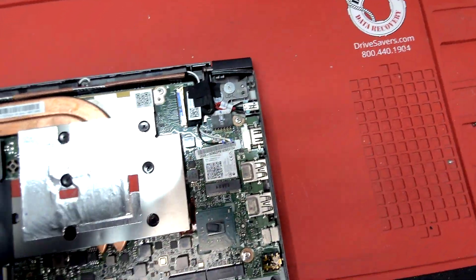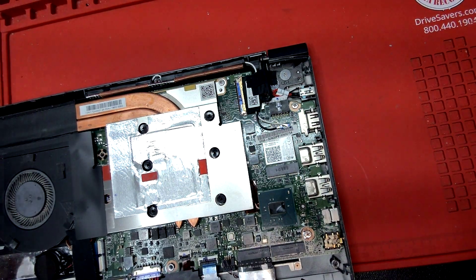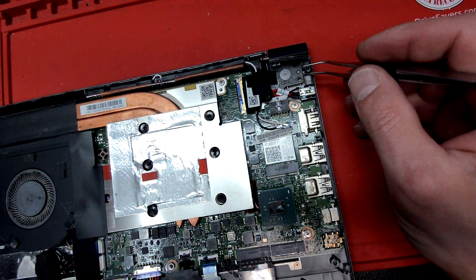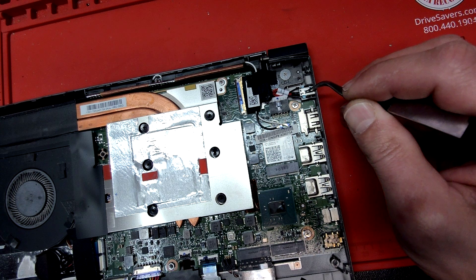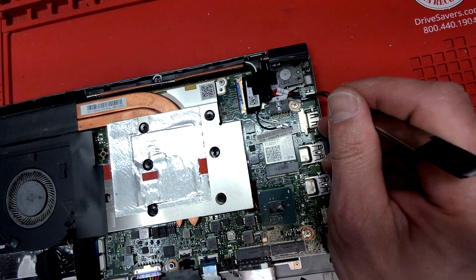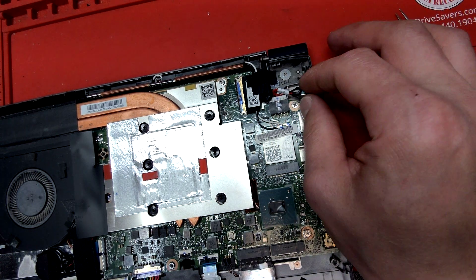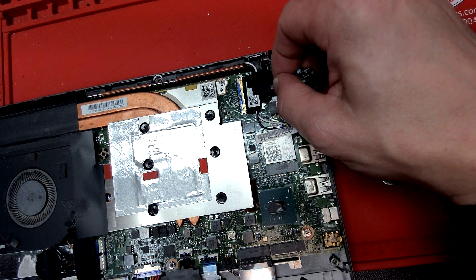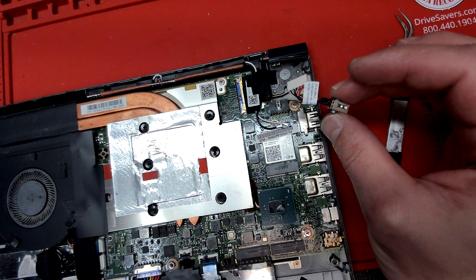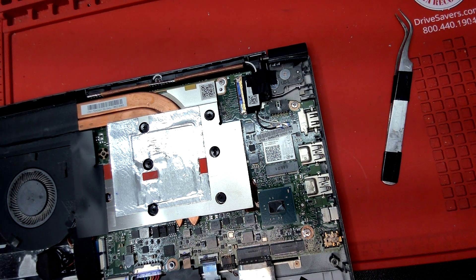As you can clearly see, it is not soldered by any means — it is actually one of the easiest jacks to remove. In most computers you'll have at least one screw holding the DC jack, but this one doesn't even have that. All you want to do is lift it from these tabs, just like this, and pull the jack out. That's all you have to do.